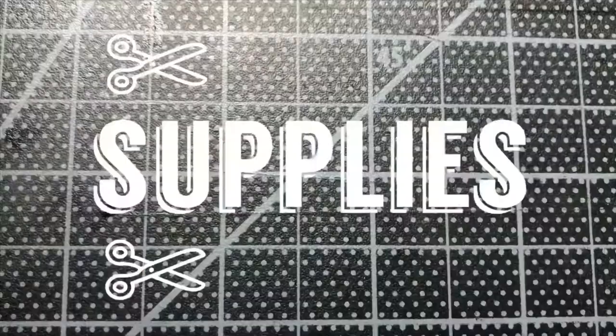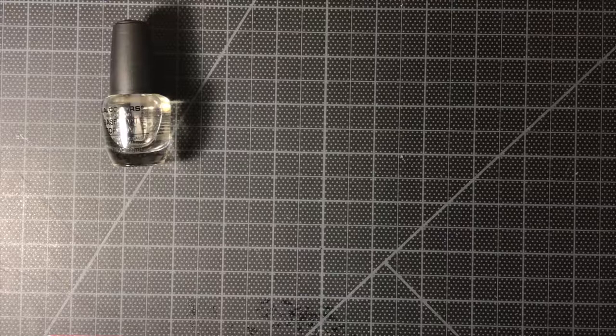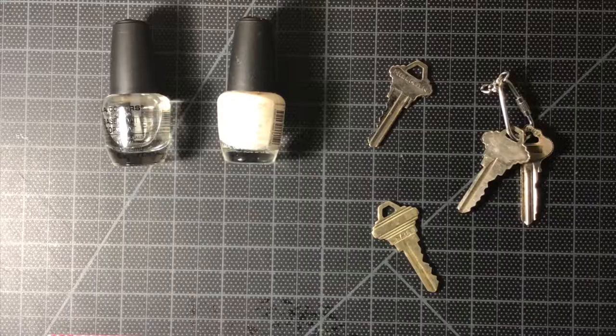The supplies that you'll need for this DIY are clear nail polish, nail polish, a key or keys, and finally tape.